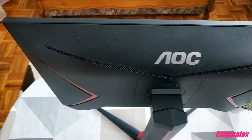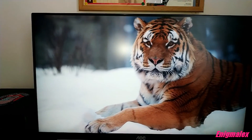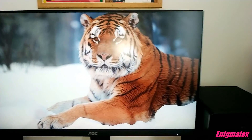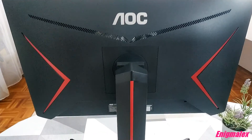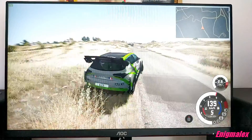It has a flat screen and a frameless design, but when the monitor is turned on you can see black borders on the side and at the top. In the box with the monitor you get HDMI and DisplayPort cables, and the length for both cables is 1.8 meters.